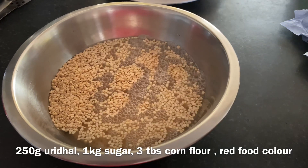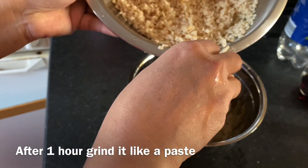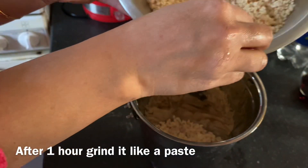For making jangiri, I am going to use 250g urid dal, 1kg sugar, 3 tbsp cornflour and food colouring. I am going to use red food colour today.